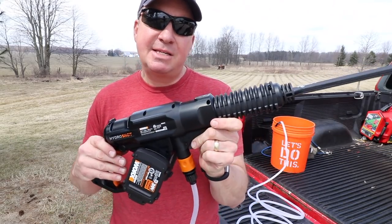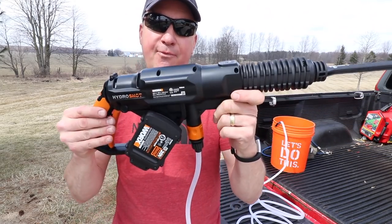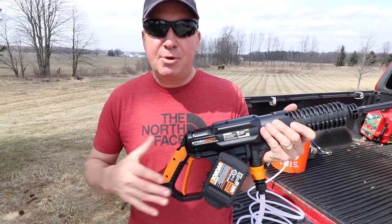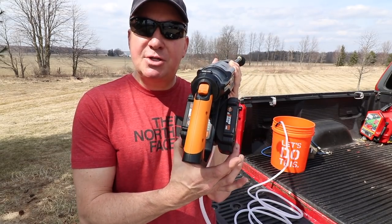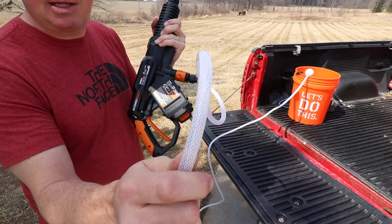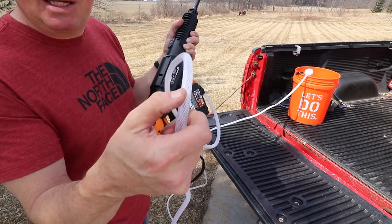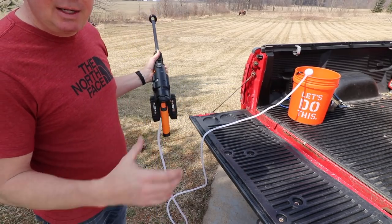One thing to mention about terminology — this isn't referred to as a pressure washer. Electric pressure washers usually run around 1800 to 2000 PSI, whereas this is 450 PSI. But it's ultra-portable and still about five to six times more powerful than a garden hose alone. Battery charge time is under two hours — around an hour and 45 to 50 minutes in my testing. The supply hose is a braided line, and at 60 degrees out it untangles pretty easily without kinking or pinching the water flow.